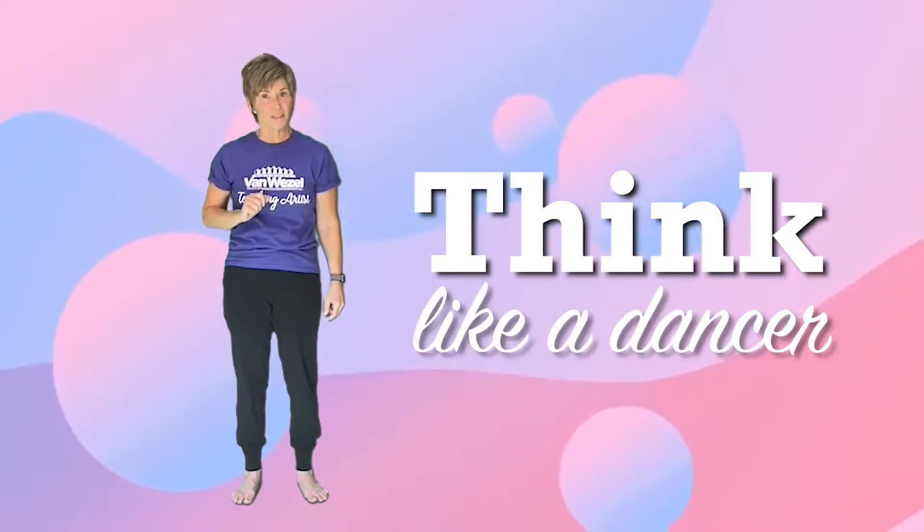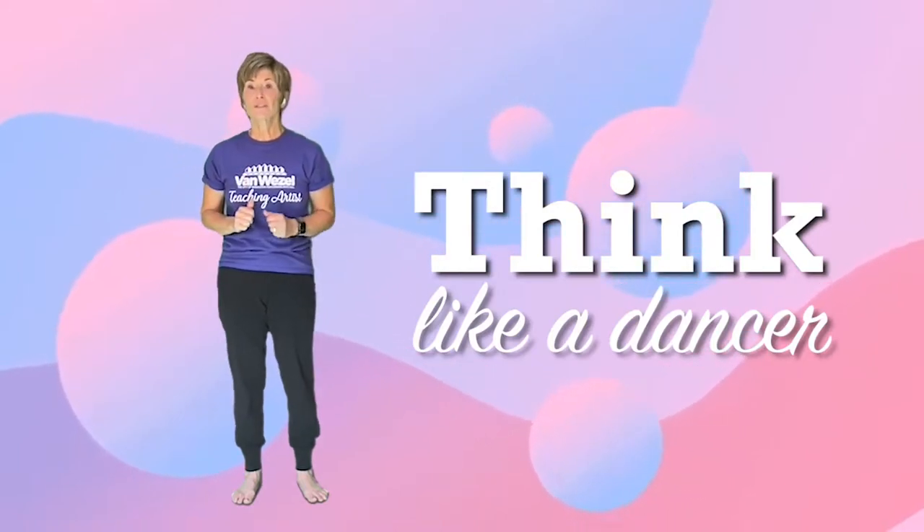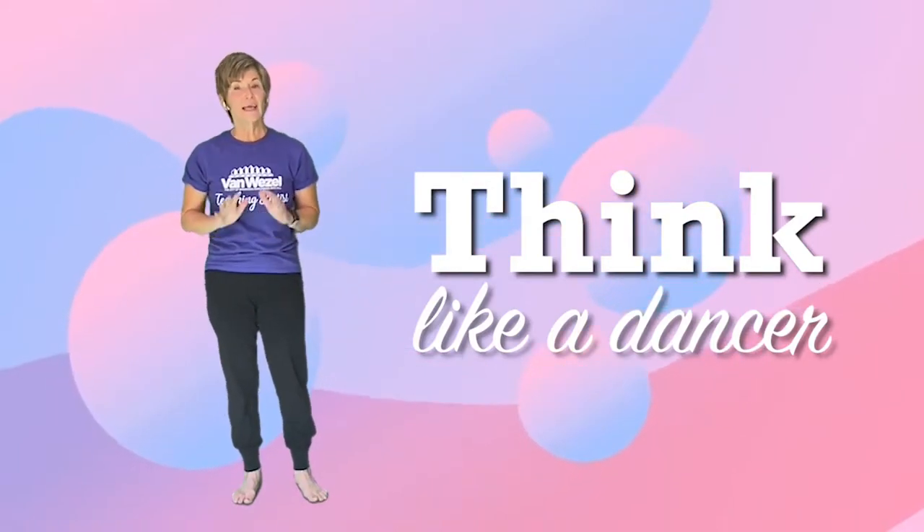Hi, I'm Ms. Dab and I'm a teaching artist for the Van Wazel and welcome to the Think Like a Dancer Series. Today, we are going to explore the dance element, energy.